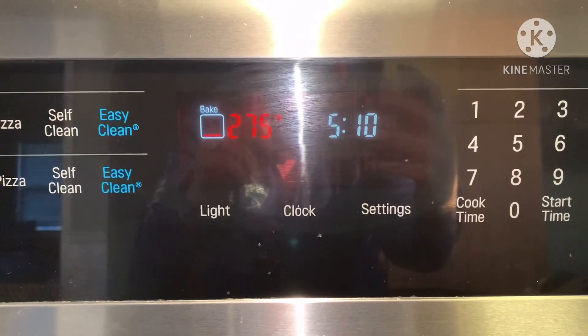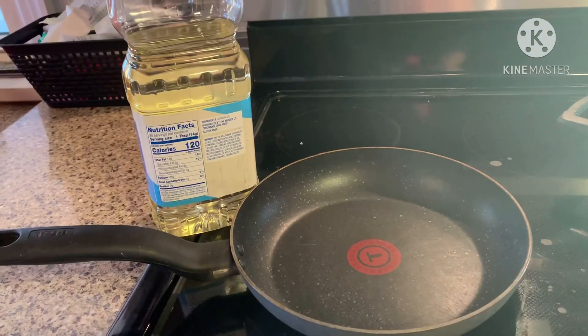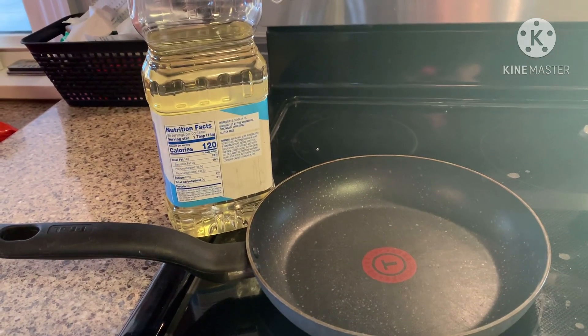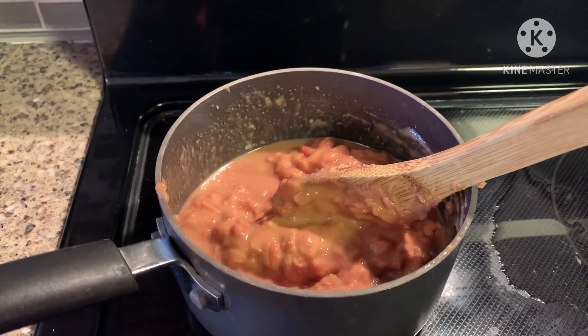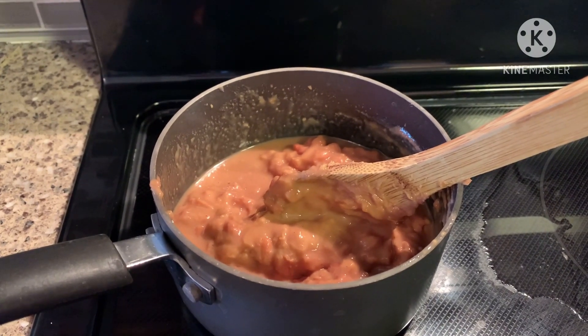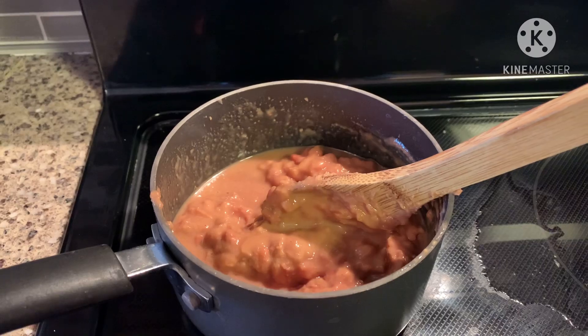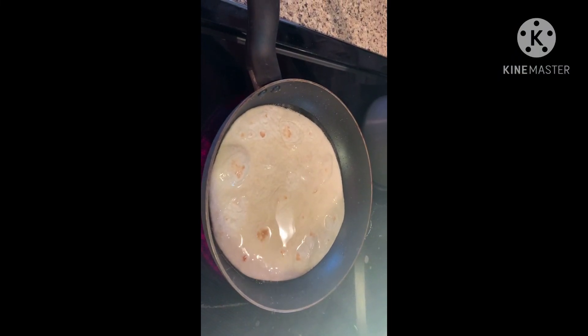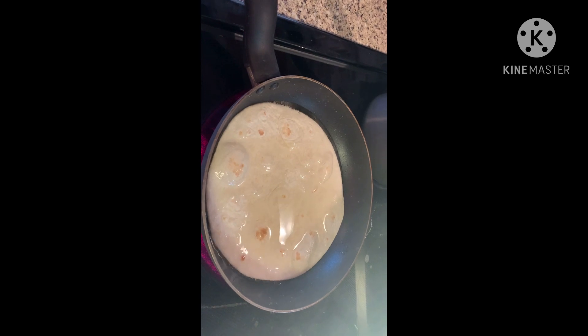Preheat your oven to 275. Add grease to a skillet and warm it up. As your grease is warming, heat up your refried beans. When the grease is warmed, place a soft tortilla shell into the grease and cook.